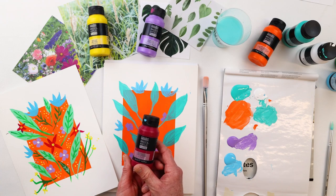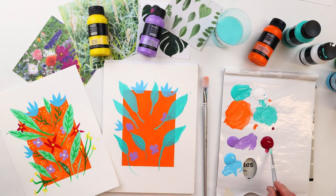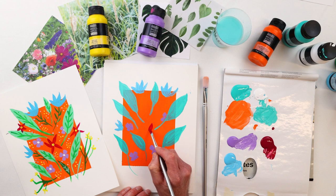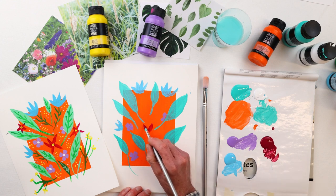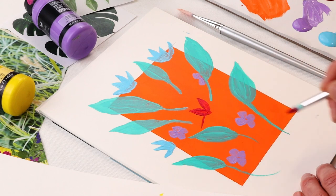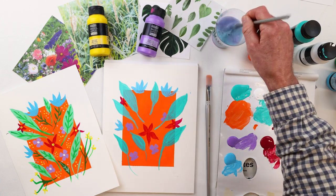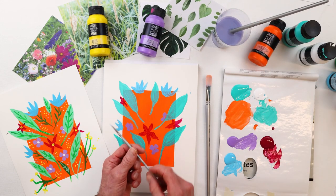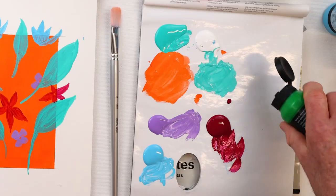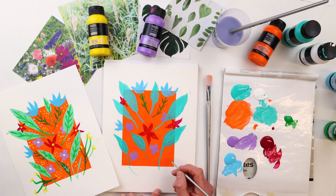Let's add in the red flower shapes using quinacridone magenta — it's a deep blue-red. I'm going to use the round number 6 and apply it straight from the tube; it's a really pretty color. I'll come in and make these flower shapes, using the pointed end of the brush to create petals. The basics acrylic fluid is really nice for drawing fine lines as well. I'll switch to the round number 1 and take the light green permanent straight out of the tube to get these fine stem shapes, and we can get a little wispy with these shapes too.